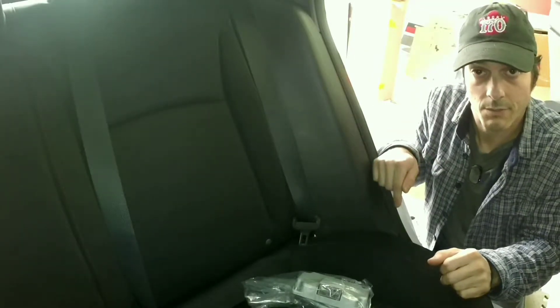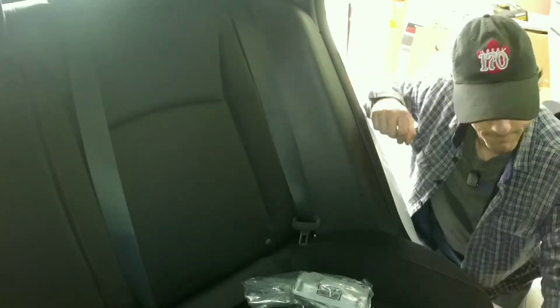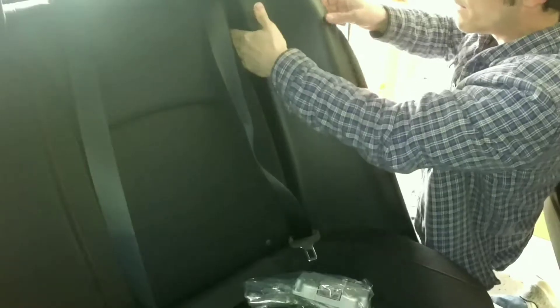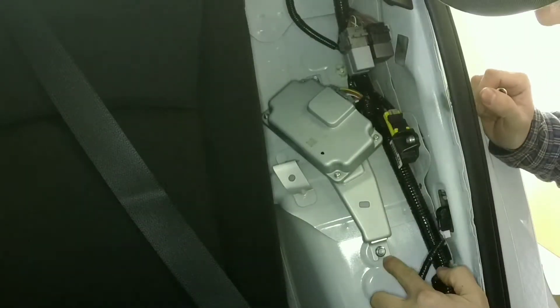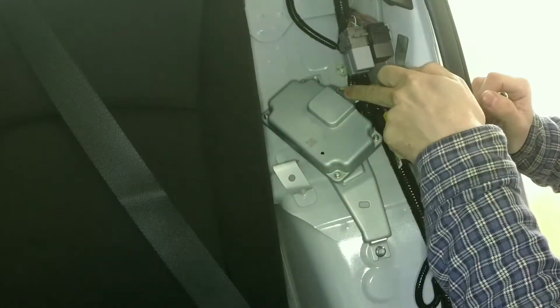There's a 10-millimeter bolt at the bottom here that needs to be removed, and then this panel pops out with clips the same way as the bottom one. With the panel removed, it's just a matter of removing the two 10-millimeter nuts holding the controller in, disconnecting the electrical, and swapping in the new one.